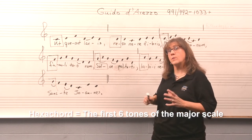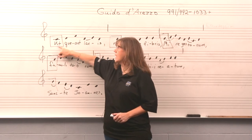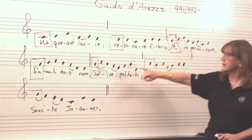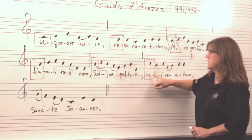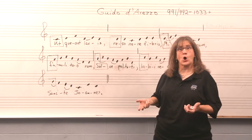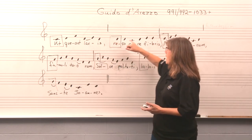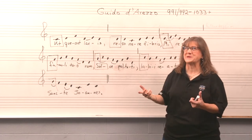Now, notice in the boxes — what have I put along with each one of the pitches? The syllable 'Ut' and a C. The syllable 'Re' and a D. The syllable 'Mi' and an E. A 'Fa' and an F. A 'Sol' and a G. And a 'La' and an A. For those of you who've had a little experience singing in choirs, this should begin to be familiar — Ut, Re, Mi, Fa, Sol, La means something to you.